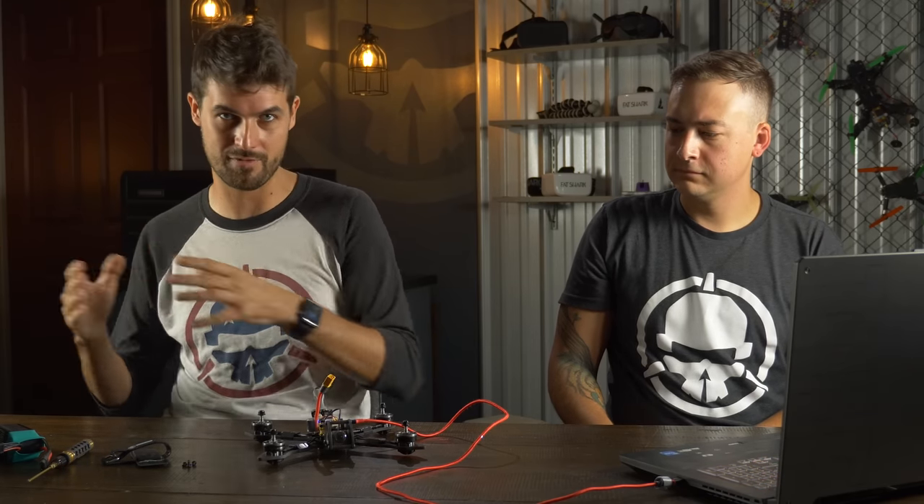There's also the Presets tab, which has made PID tuning much easier. It lets you use PIDs and filters that other people have already figured out for the same or similar builds. Eventually we'll put presets for all our different drones in there. But for now we'll set it all up manually and skip over to the Receiver tab, because there are some settings we need to turn on first to activate features in the PID tuning tab.